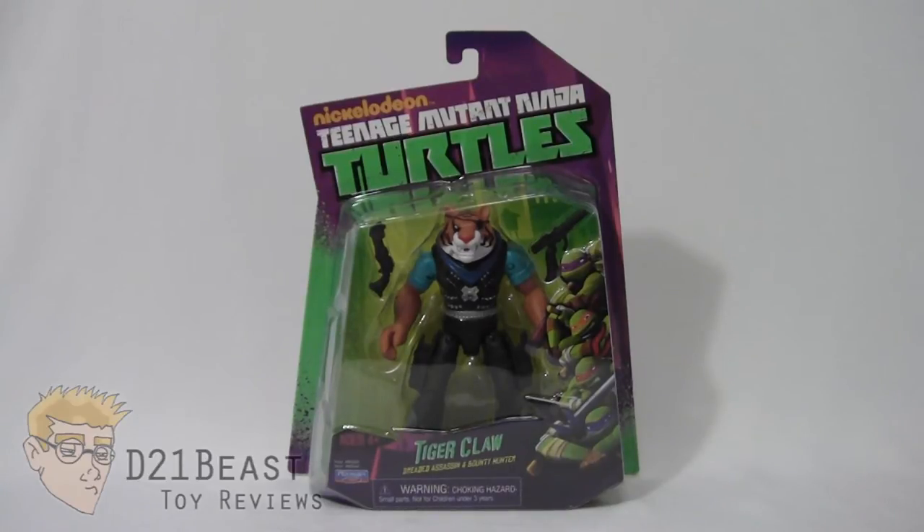If you're not familiar with Tiger Claw, he is new to this incarnation of Teenage Mutant Ninja Turtles. He did not appear in the 2003 or the 1980s animated series — he's just kind of your basic rough-and-tumble bounty hunter type character. The turtles have already squared off with him a couple of times on the show, and I don't think we've seen the last of him yet.